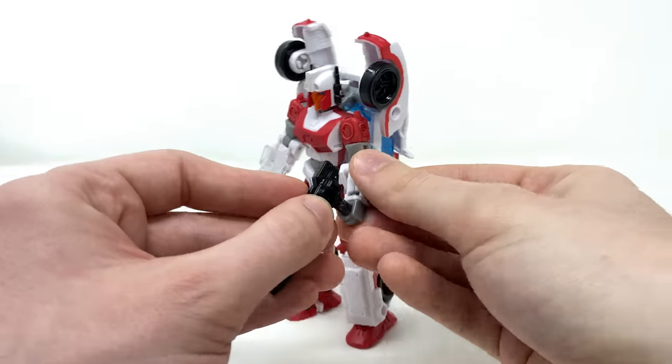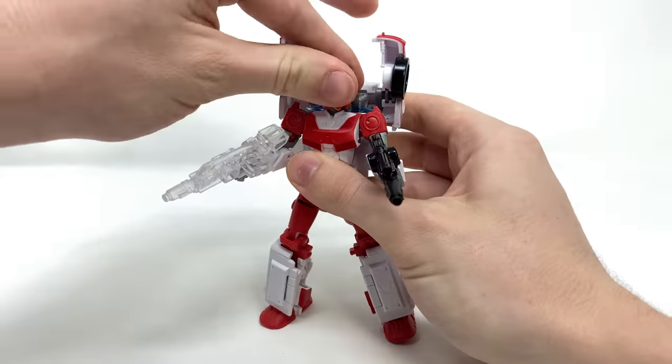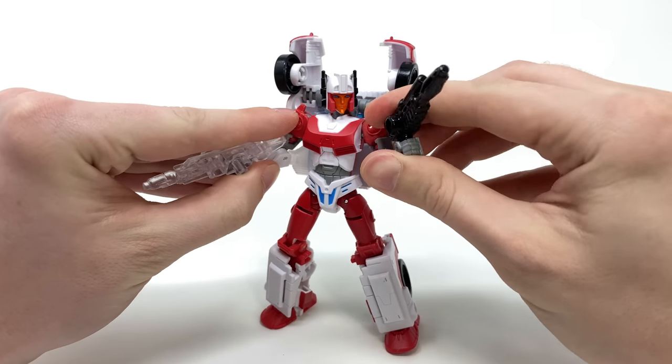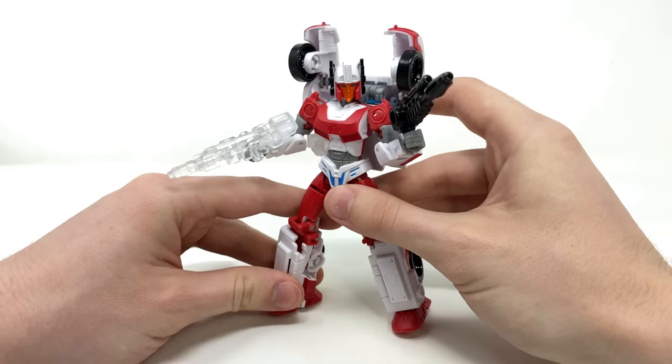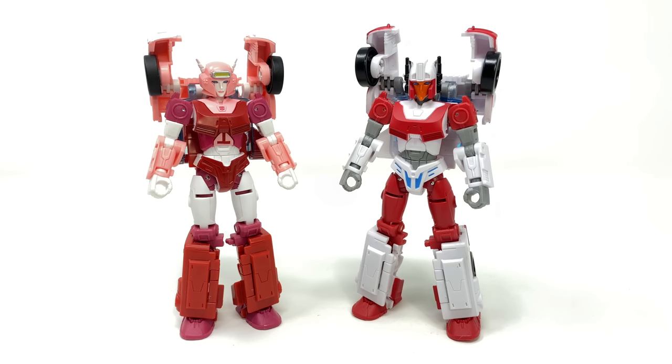As far as weapon integration goes, we get one transparent blaster and one completely painted in a pretty nice glossy black — overall a very nicely done looking figure. Honestly, out of the two, I really do think Minerva is the better looking figure.